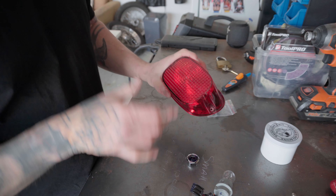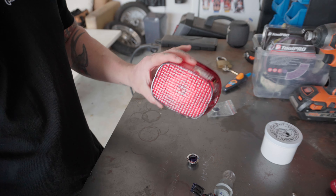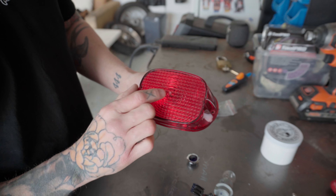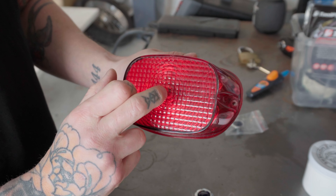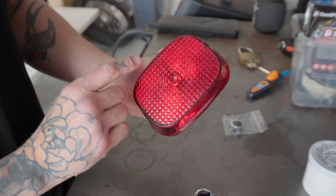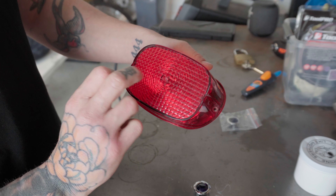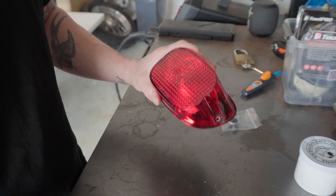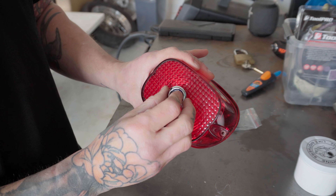I know the hole needs to be 23 millimeters, but I don't have a 23mm bit, so I'm going to drill a pilot hole smack bang in the middle. Luckily, stock Sportster taillights have that little dent in the middle which you can use as your starting point. If yours doesn't, measure half the distance and half the width to find your center point. I'll start small then get my die grinder out and burr it out slowly so it fits in perfectly.